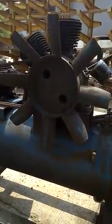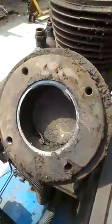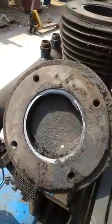Here you are seeing the air compressor. In this video I will show you complete maintenance of an air compressor. First we see how the cylinders are working and how the pressure is created in the air compressor.